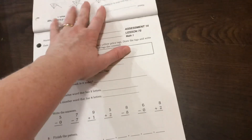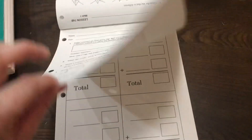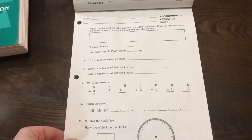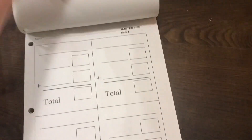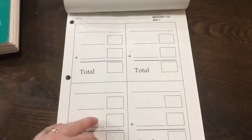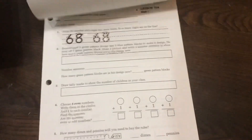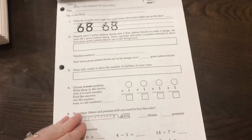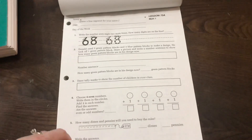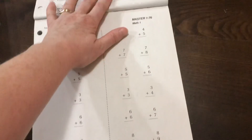Here's Day 75 to show you an assessment. Assessments are only one-sided, and on an assessment day they would take their assessment independently. Then there's usually some sort of master activity, followed by their fact practice sheet, and then their regular lesson worksheet. That's all for one day, so you might want to split that up. Since there are only 130 lessons, you can split it up and it won't be a big deal.